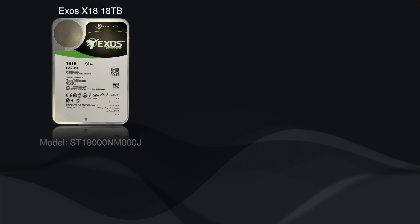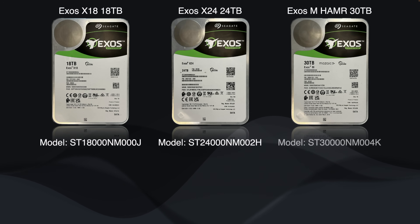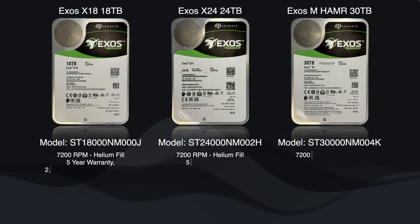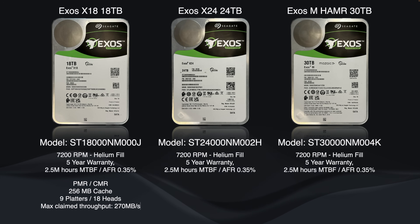Starting with specs: the drives compared are the Exos X18 18TB (model ST18000NM000J), the Exos X24 24TB (model ST24000NM002H), and the Exos M 30TB HAMR drive (model ST30000NM004K). All spin at 7200 RPM, come with a five-year warranty, and share the same stated MTBF of 2.5 million hours, equating to an annualized failure rate of 0.35%.